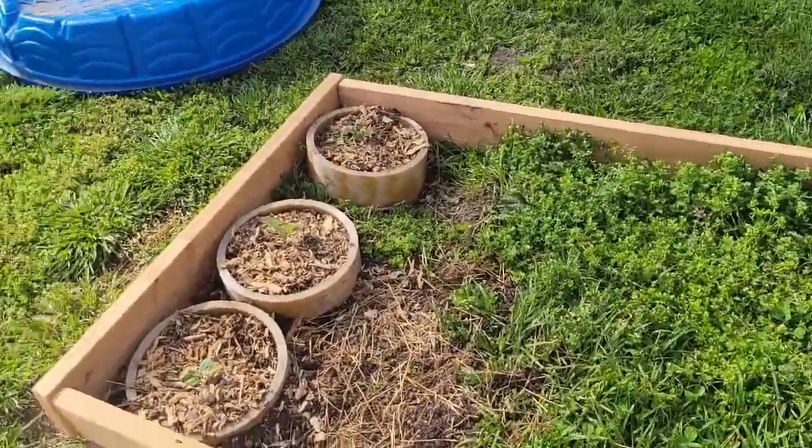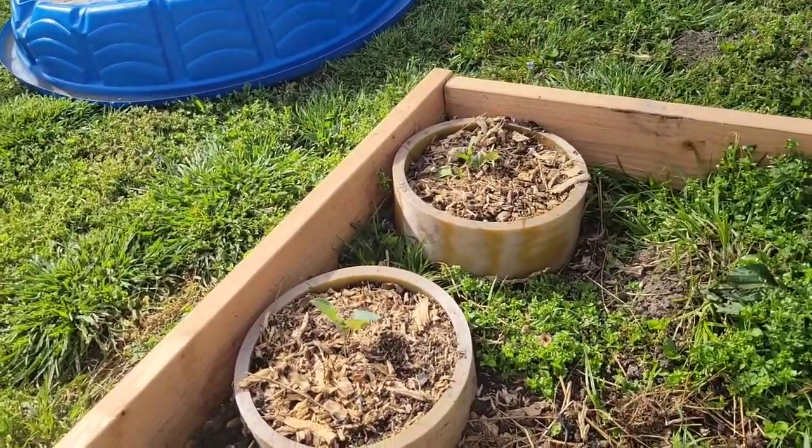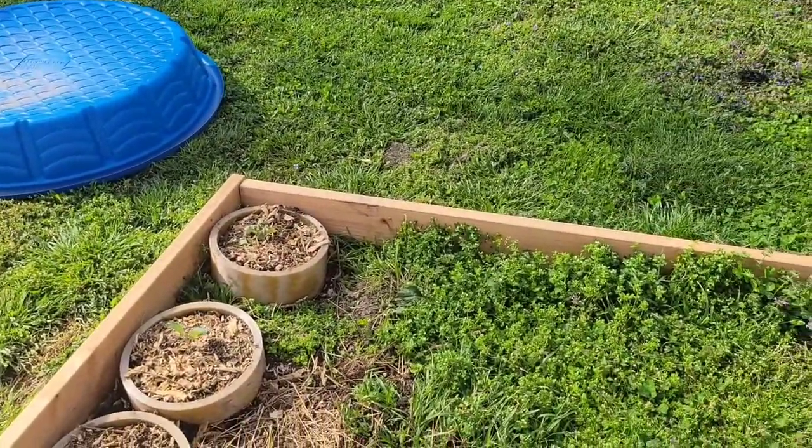I'm super excited! The cabbages look really good - they even stayed out when it froze and they're fine. The cabbages are the cold-weather plants, so that's good. Super exciting.